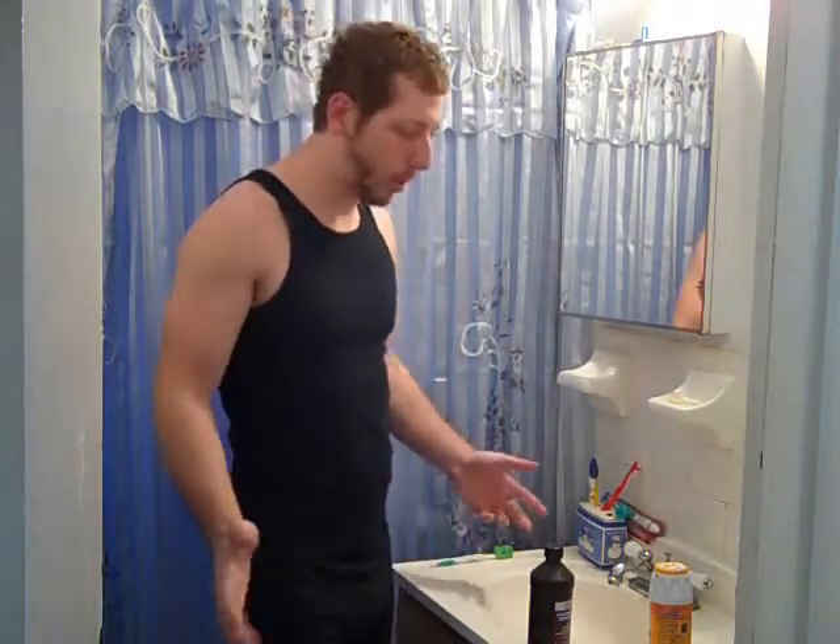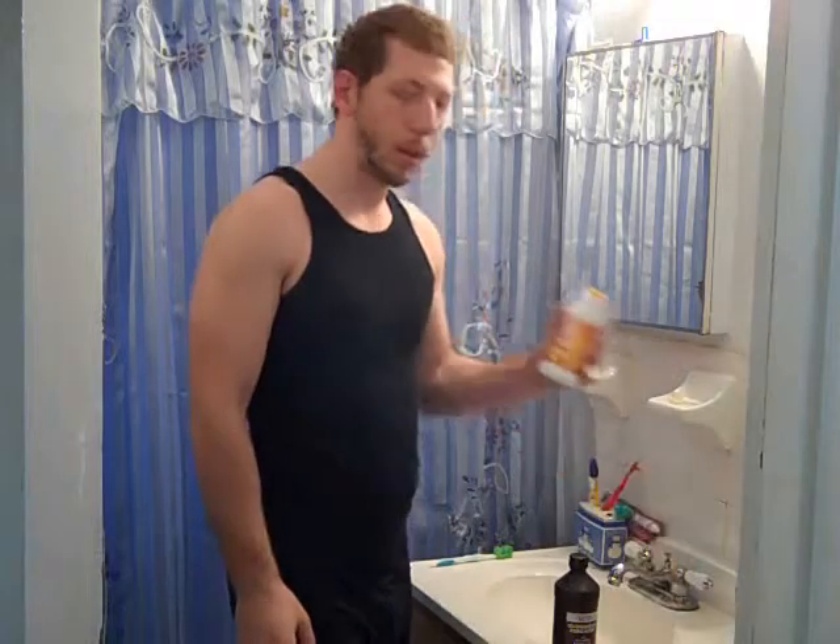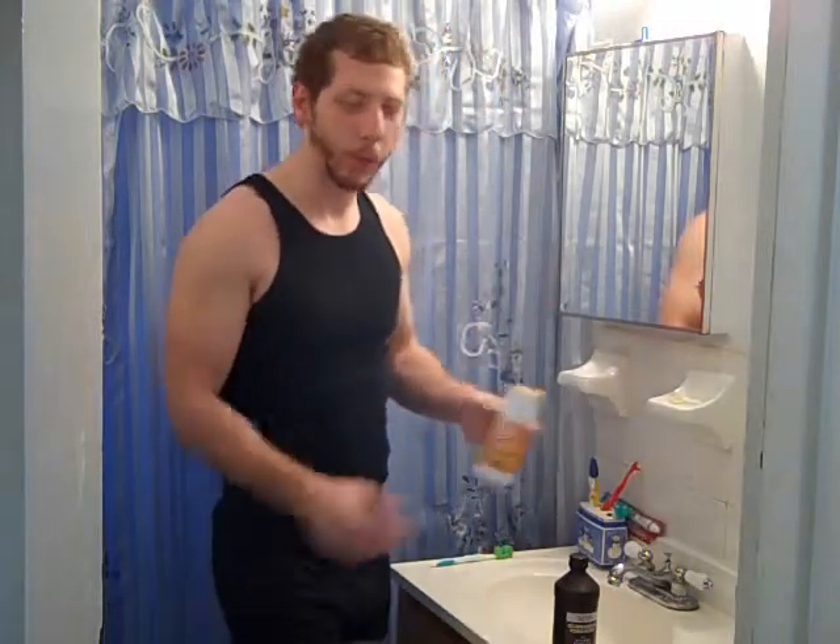Good morning, guys. I'm going to show you a great way to whiten your teeth. This is probably the best and simplest homemade way. Hydrogen peroxide and good old handy-dandy baking soda — that's all you need.